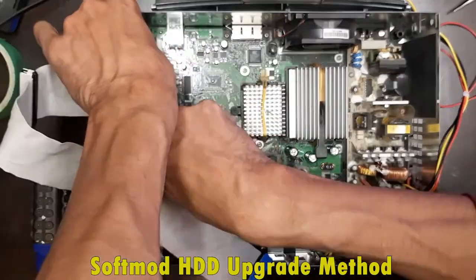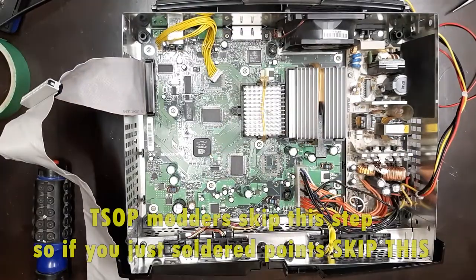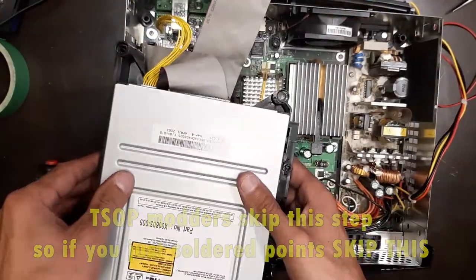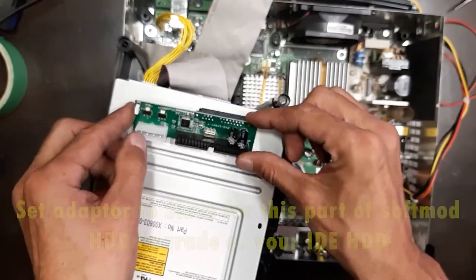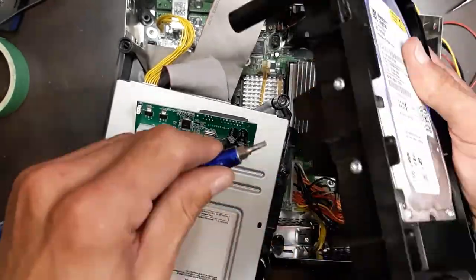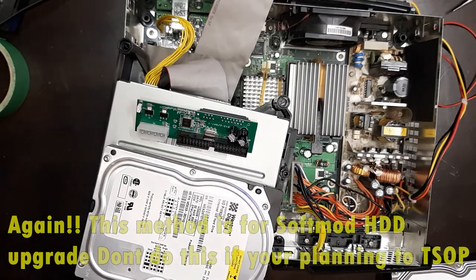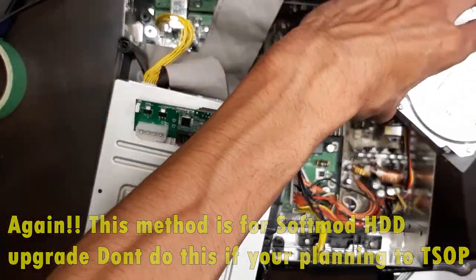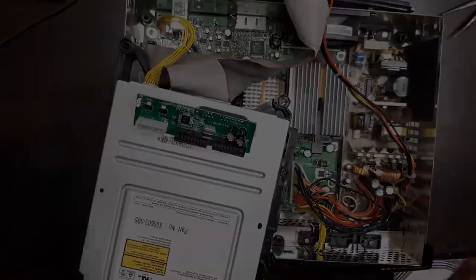Now we're going to reassemble. If you have a large hard drive, upgrade your IDE cable from 40-pin to 80-pin — otherwise you'll get an error screen on boot and won't know why. If you're using a SATA hard drive, you need the SATA-to-IDE adapter linked in the description. For soft modded Xboxes upgrading the hard drive, semi-assemble so the hard drive and disc drive are running but you still have access to the IDE cable, because you're going to do what's called a hot swap. Set the hard drive off to the side with the DVD drive semi-accessible.